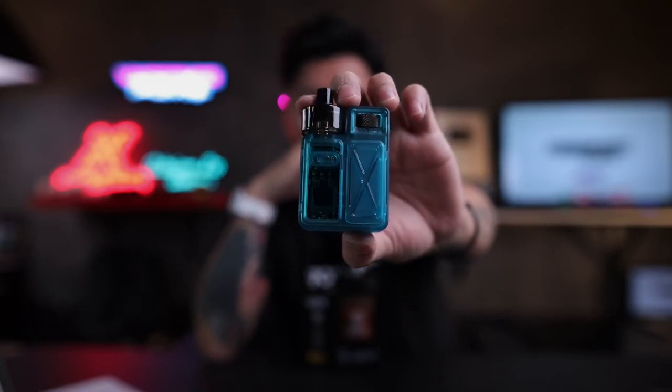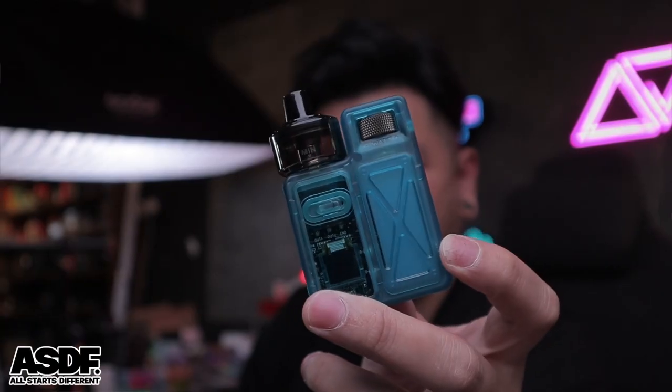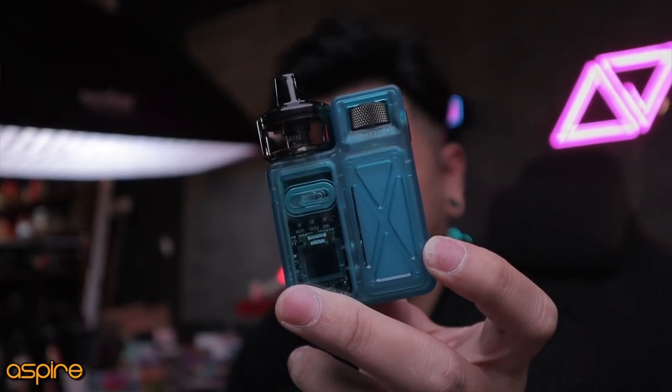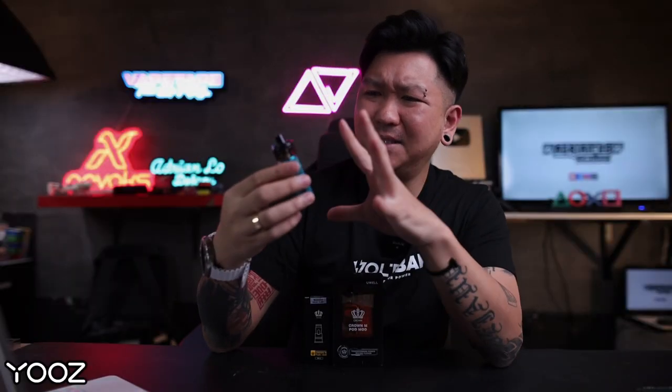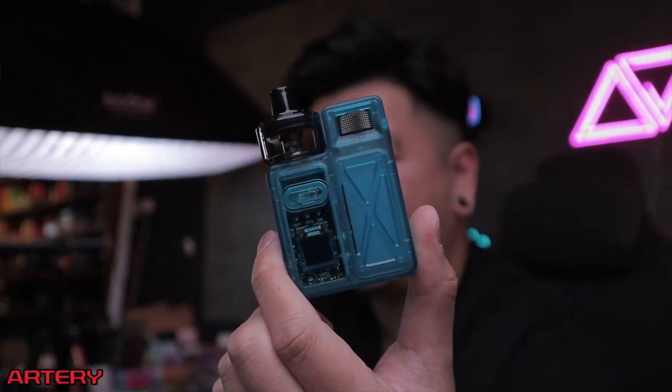Welcome to Asian Vapors Reviews. This is one of the most ergonomic and uniquely designed devices I've seen so far. The build quality and design are amazing — it can adjust airflow and voltage. It also has a very special function: the OCC with dual coils inside. You can adjust and use the 0.8 ohm or switch to the 0.4 ohm. My name is Adrian Low.